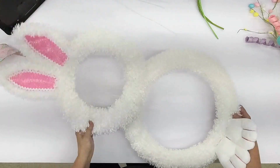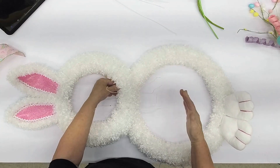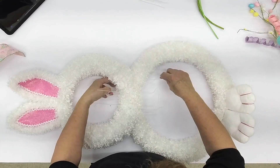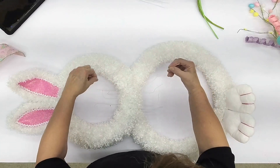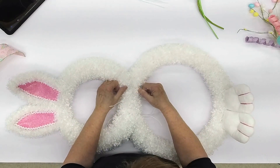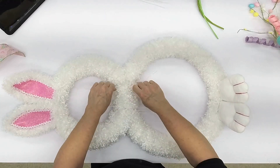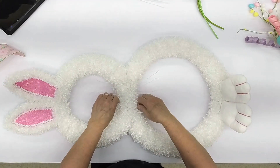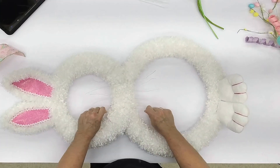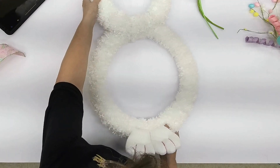I'm going to put another piece of wire right here because he's kind of wanting to turn a little bit this way. Kind of make him stand up a little bit more on this side. There you go — I think that's what I want. I've got a lot of wire in here, but that's okay — I'm going to use them all and it's really going to secure it. Let me turn it one more time. Yes, I'm very happy with that.